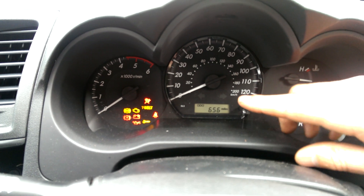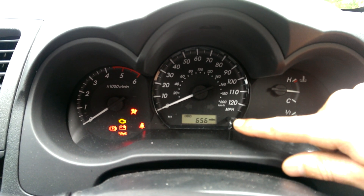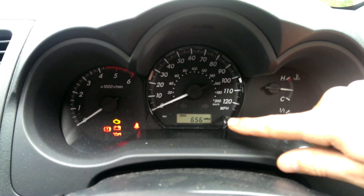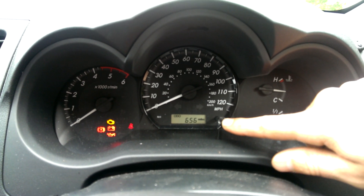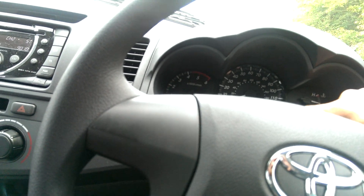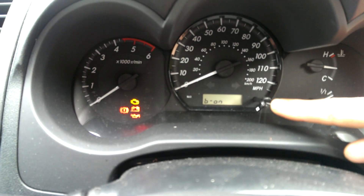Don't plug in your seat belt yet, then press and hold the trip button for about 12 seconds — make sure you've gone over 10 seconds. Once that is done, keep it held down and plug your seat belt in, and you'll see 'belt on'.